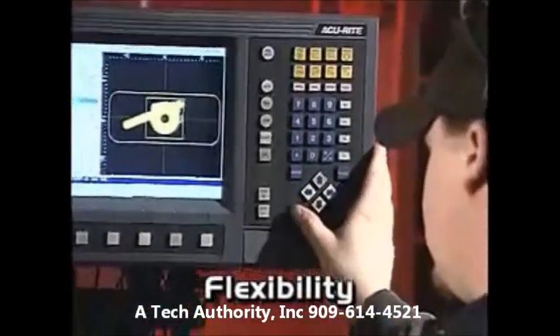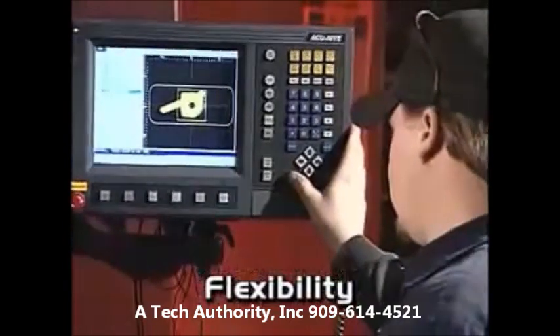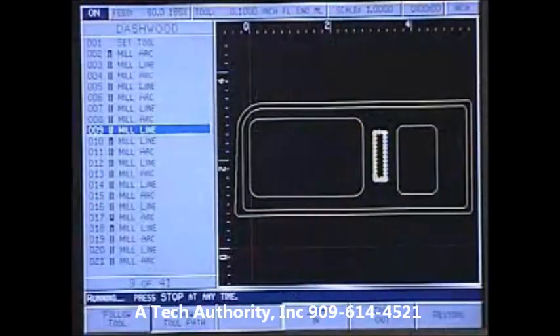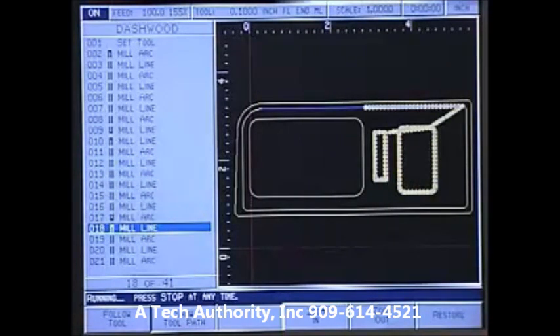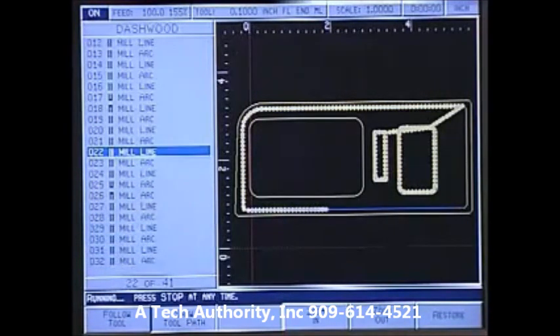Mill Power helps you reduce setup time and eliminate multiple and tedious setups. Part programs are immediately displayed on the control as you create them — seeing the program as it develops makes it easy to correct trouble spots before you machine. You can check the part before you cut it. The whole visual check is nice. You can dry run everything, check the feeds and speeds, and it tells you what tool to have in and what speed to run it.